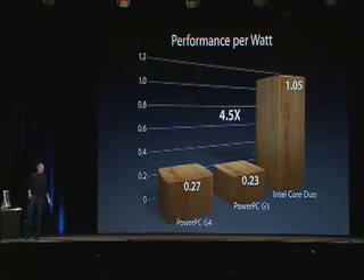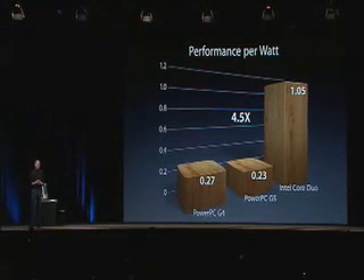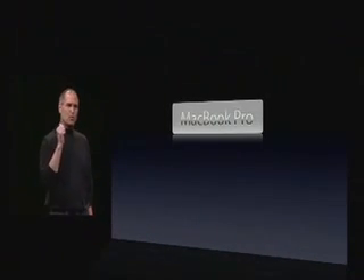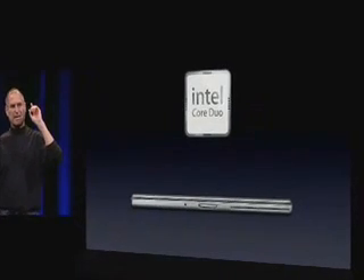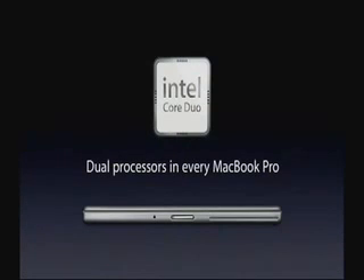And so today we are introducing a new notebook computer that we are calling the MacBook Pro. It's a new name because we're kind of done with 'Power' and because we want 'Mac' in the name of our products. So MacBook Pro. The new MacBook Pro has an Intel Core Duo chip in it — the same as we're putting in the new iMac — which means there are going to be dual processors in every MacBook Pro.